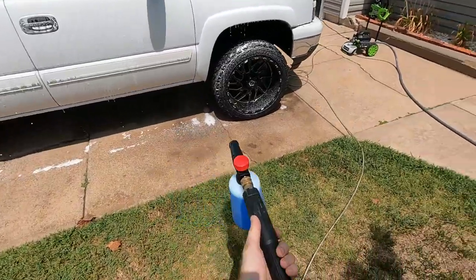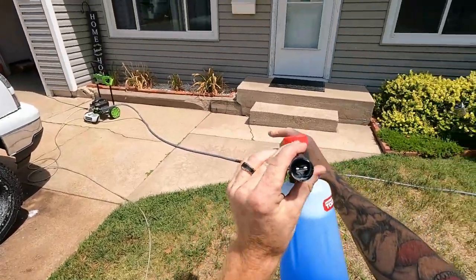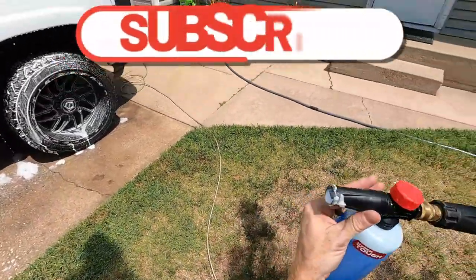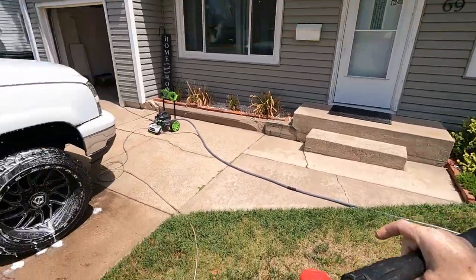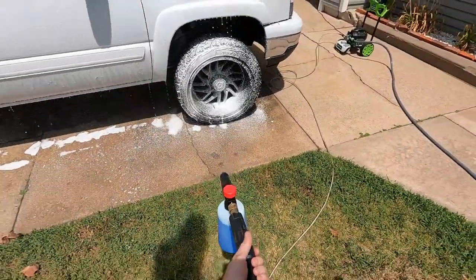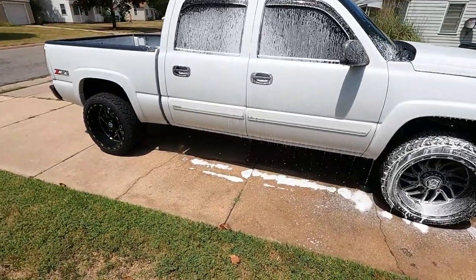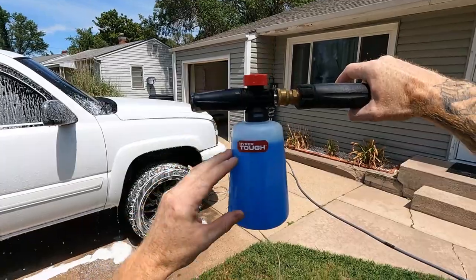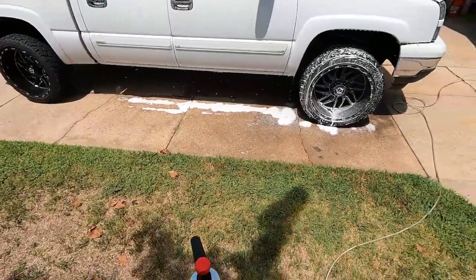It doesn't turn very far. Wow — that's definitely way thicker. Now let's see what happens when the nozzle is all the way closed. It really didn't do anything; it just kind of sat dead in the tip. Let's go about halfway open. It gives a more concentrated thick line in the center. Look how thick that is — some really good soap.